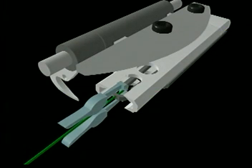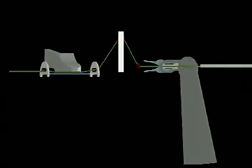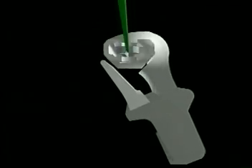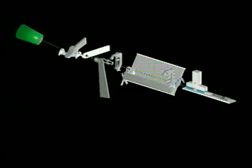Now the feeder gripper is opened by the feeder opener to start weft insertion. The weft brake opens and the projectile is accelerated by the picking lever. The weft is inserted into the open shed and across the entire width of the reed.